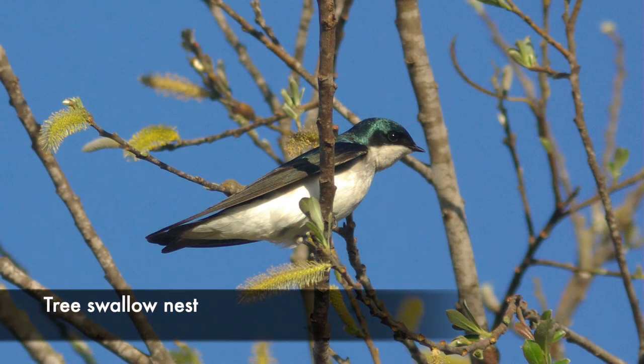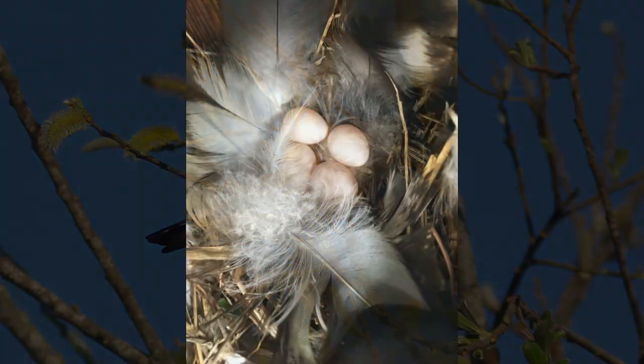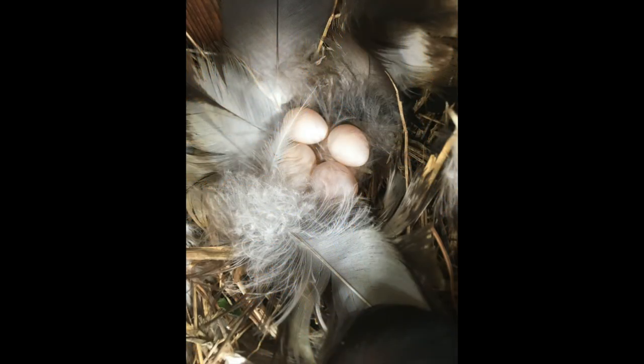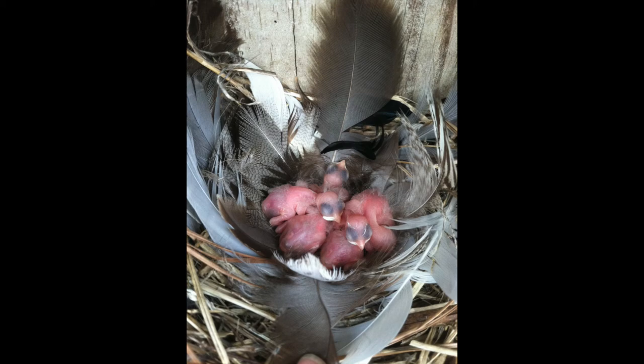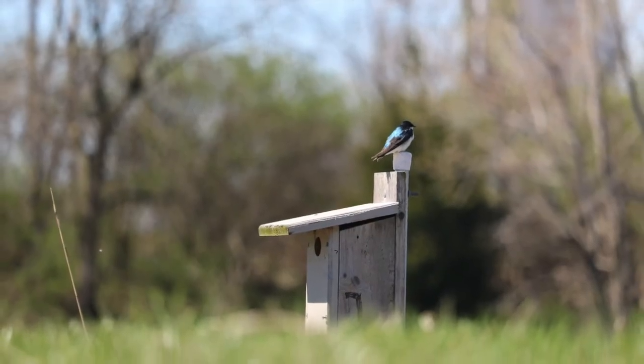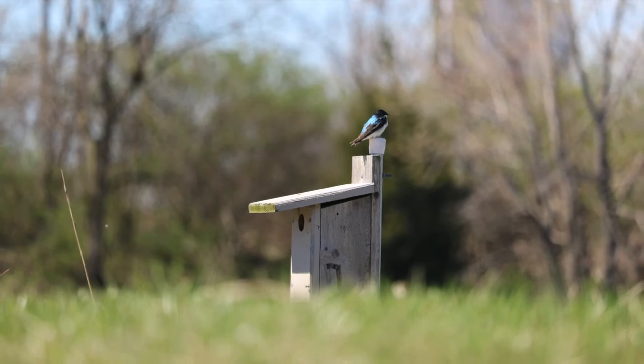Tree swallows will build a very distinctive nest. The base of it will be short dried grass lined with feathers of all different types. Their eggs are white and they'll lay between four and six of them. Tree swallows usually only nest once a summer if they successfully fledged chicks. If their eggs or chicks got eaten or failed due to inclement weather, they will try again, but usually not in the same box.